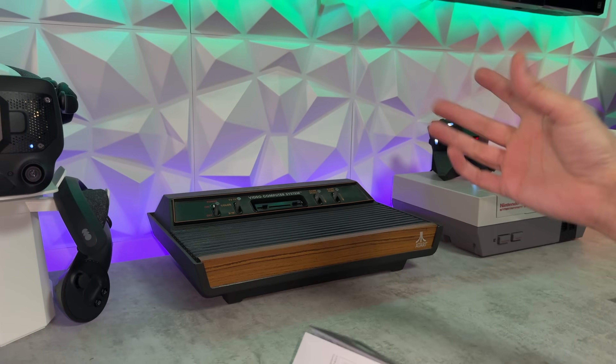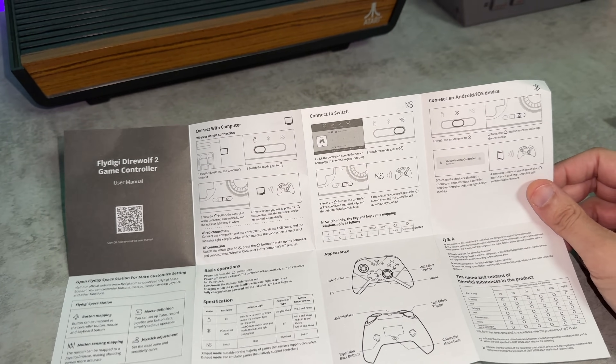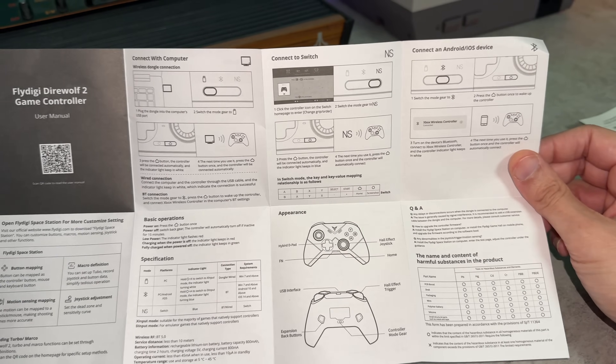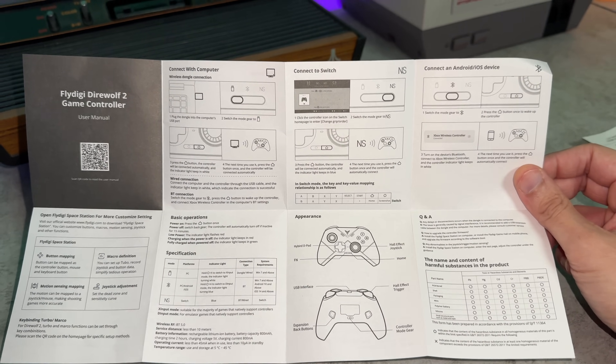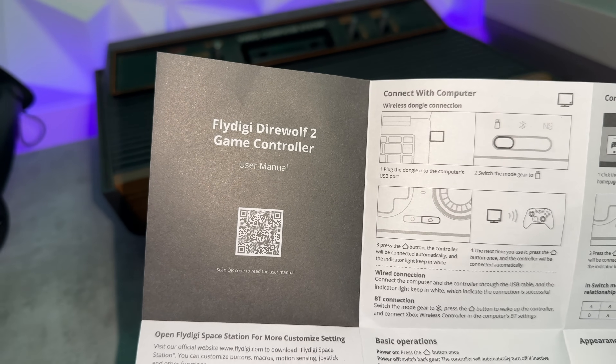The instruction manual folds out like an accordion and isn't the most elegant thing in the world, however it's not terrible. English is the primary language, decent font, and some pretty useful diagrams. It does everything you'd expect an instruction manual would. There's also a soft document if you scan the QR code, so you can pinch and zoom.